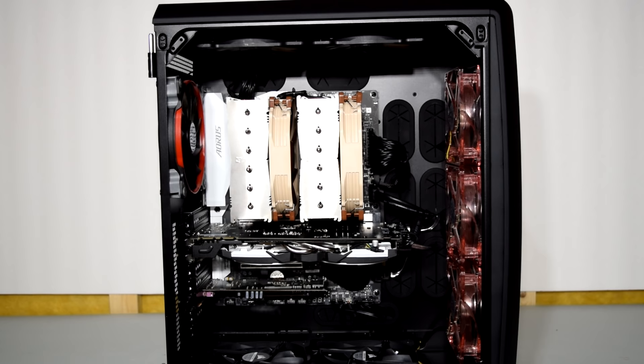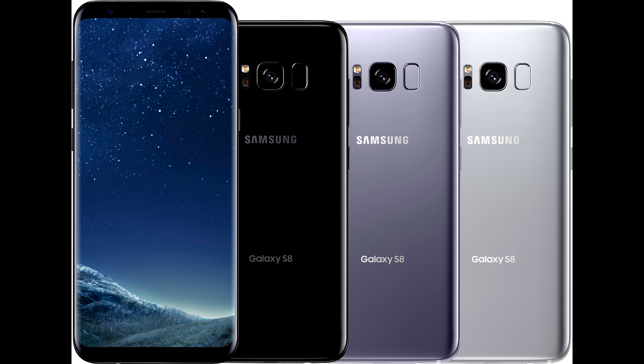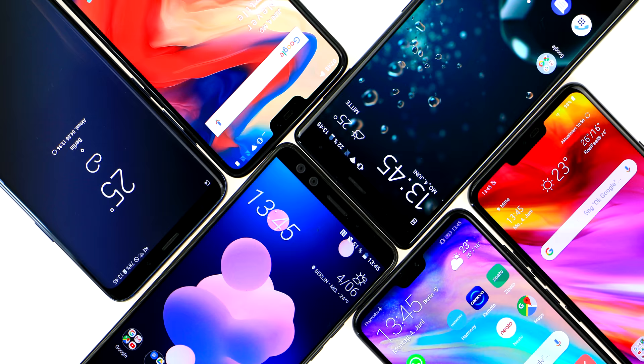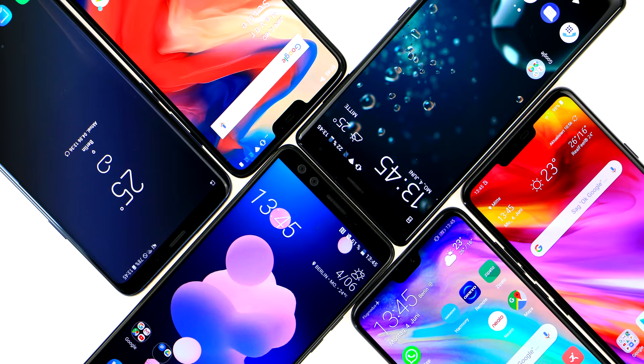It's not often that I look at smartphones on the channel, whereas most of my content and focus is on PC hardware. But every once in a while, I like to share my thoughts on cool tech products and gadgets that I use in my daily life. I picked up the S8 Plus in the second quarter of 2018, and for quite the bargain if I may add. Let's take a look at the device itself, shall we?